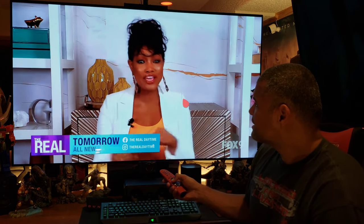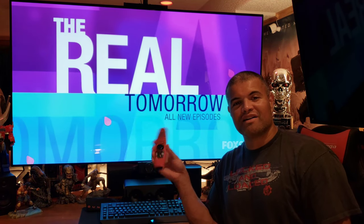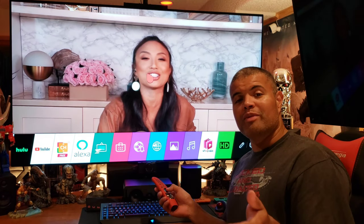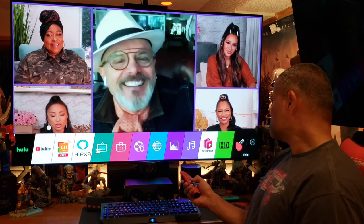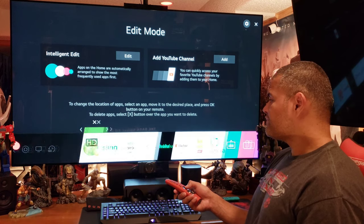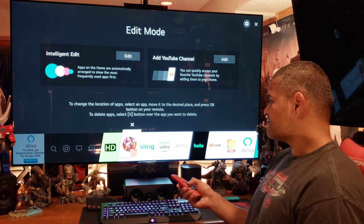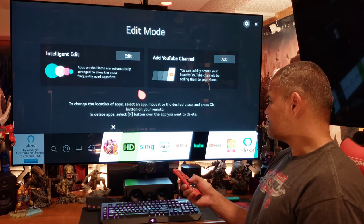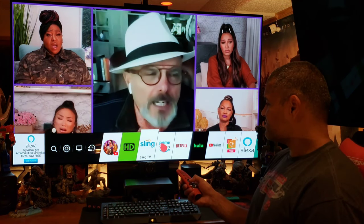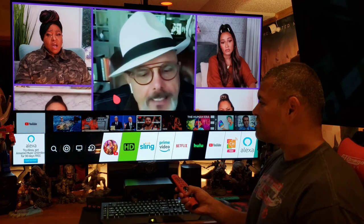And boom, there we go. HD HomeRun is finally on our LG TVs 2016 and above — go ahead and download the app as long as you have an HD HomeRun device installed. I'll leave a link in the description to my older videos if you want to see how to install them. HD HomeRun is a plus and a thumbs up for me in the Raf Cave. When you go back to the main home screen, there's the icon right there. If you want to move it, go to Edit, highlight HD HomeRun, and drag it over to where you want it.